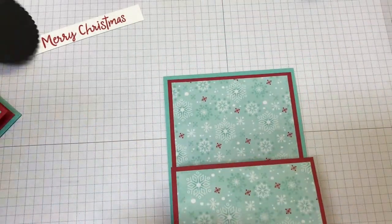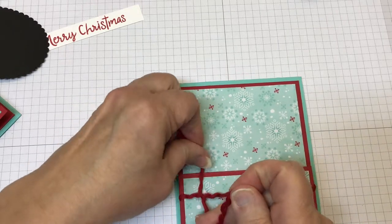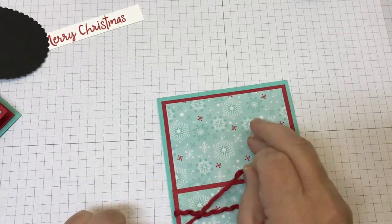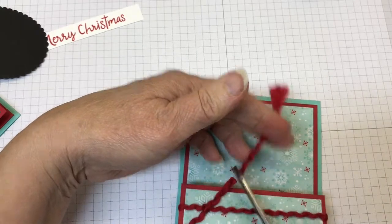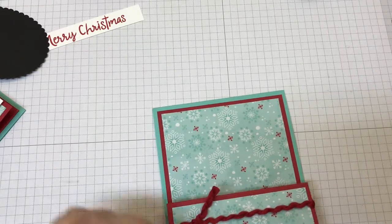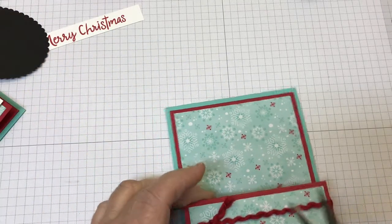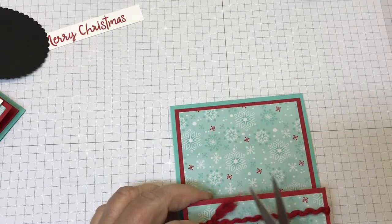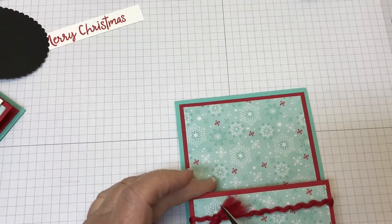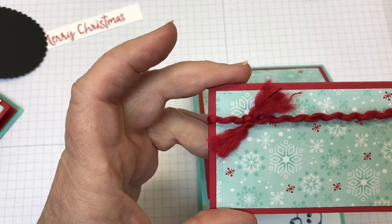We're going to decorate the front. First I have a piece of the red curly ribbon from the Let It Snow suite. I'm just going to tie a knot with it. Let me just trim those ends — actually, let me cut them down a little bit more, I like my ends a little bit smaller. There we go, I'm happier with that. I'm going to pull out one blade and just fluff out that ribbon — the fibers from this fun ribbon. Now you see how fun and fluffy that is — I like that look.